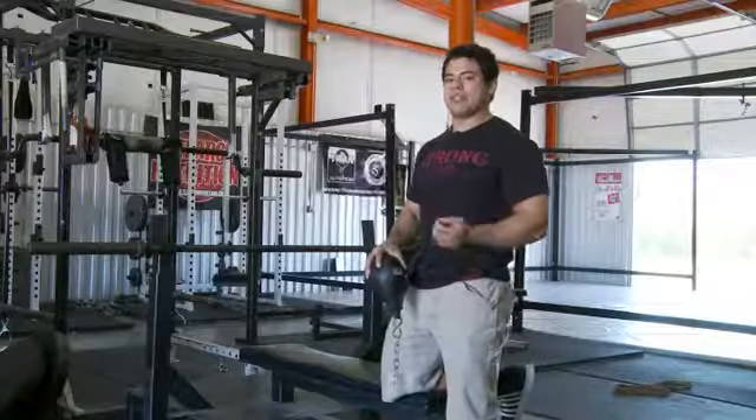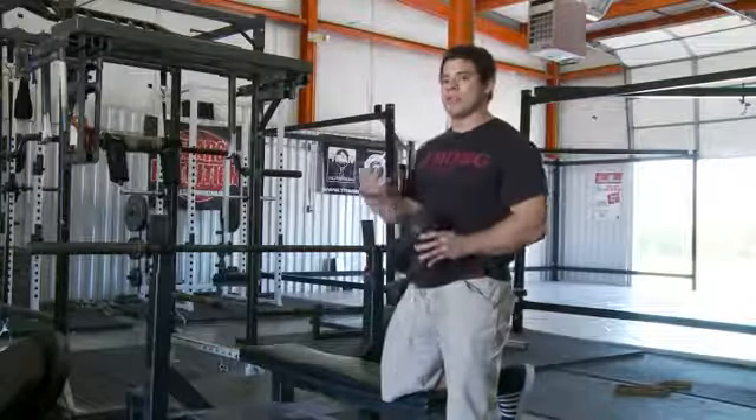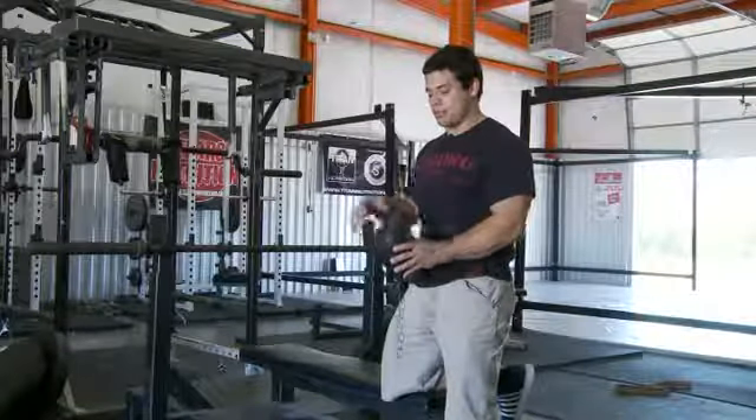As your wrists begin to strengthen and heal, you can start performing more difficult exercises such as shock grip exercises.